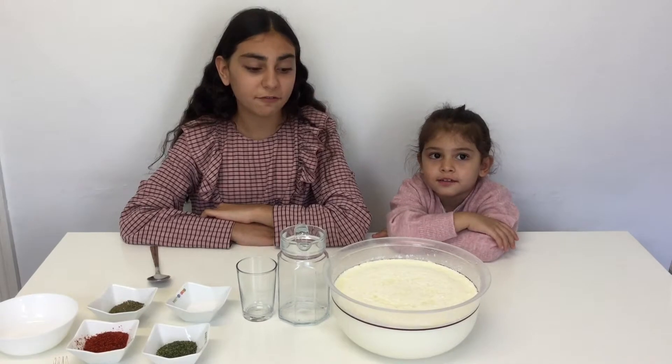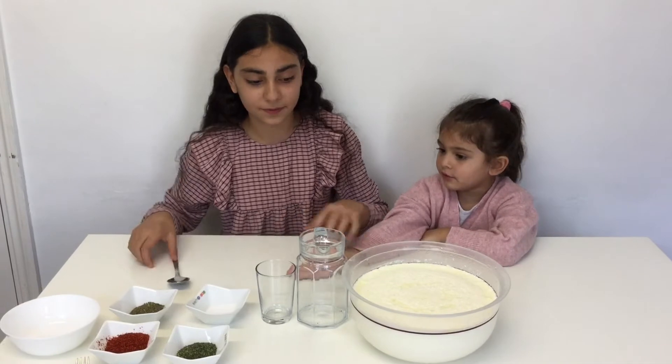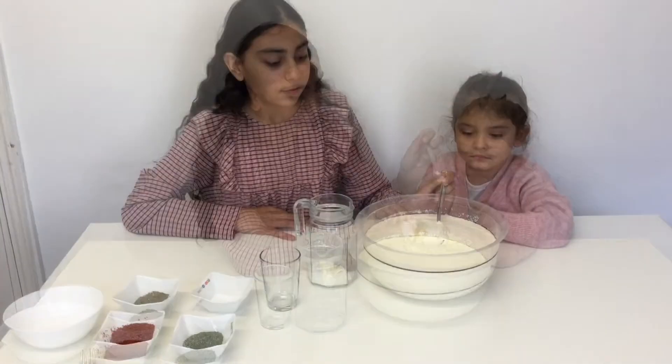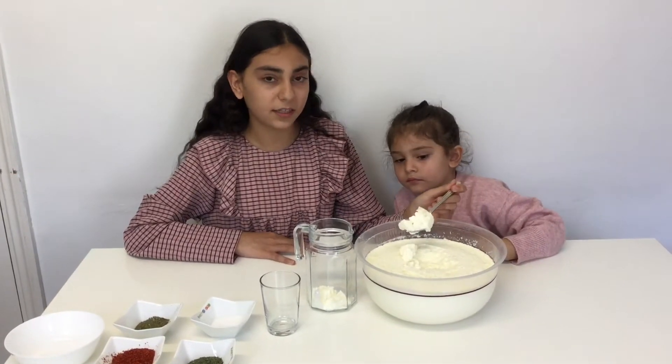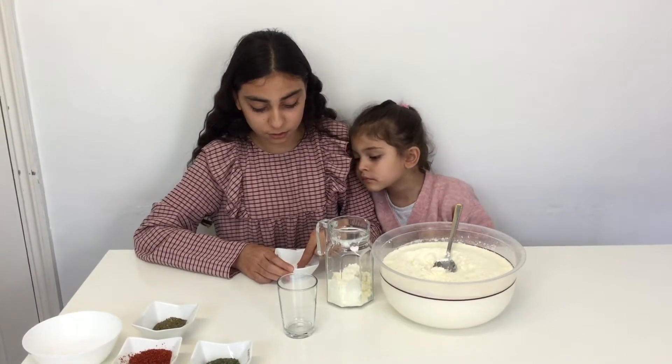For Ayran, you will need yogurt, salt, and water. Three spoons of yogurt will be enough for one person. For the salt, you will need two pinches.